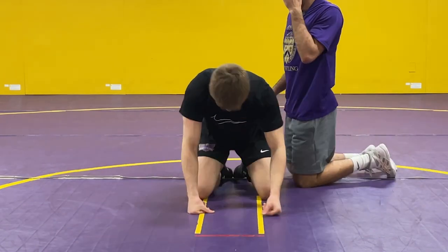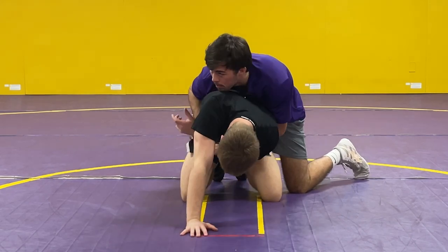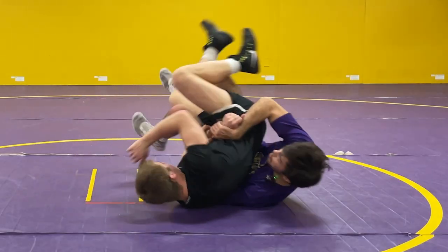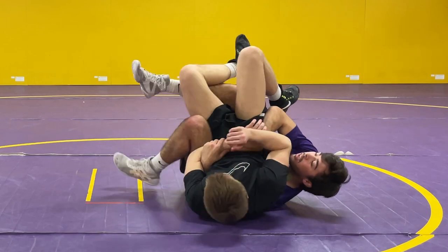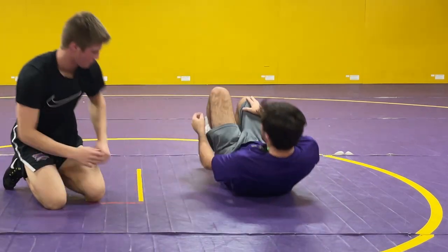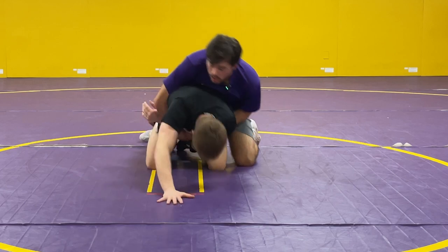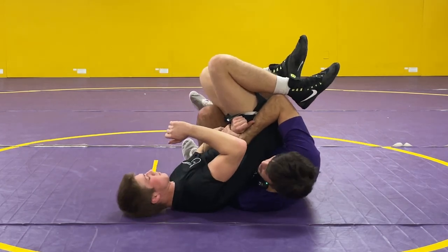So again, chopping off the whistle, grabbing it with two hands this time, putting my knee on his thigh, then forward pressuring, popping him into my lap. Elevate with my bottom leg and my other leg, getting near fall. One more time — one motion: chop, two-on-one, boom, catch him in my lap.